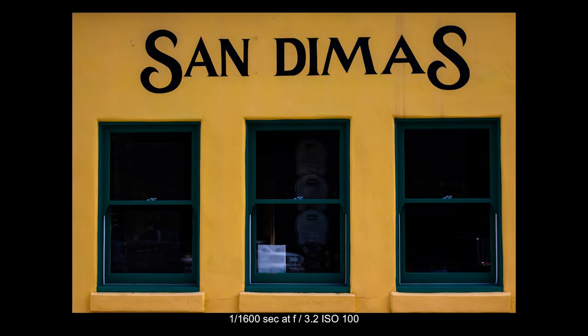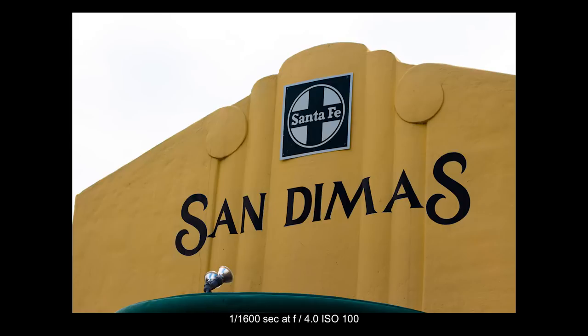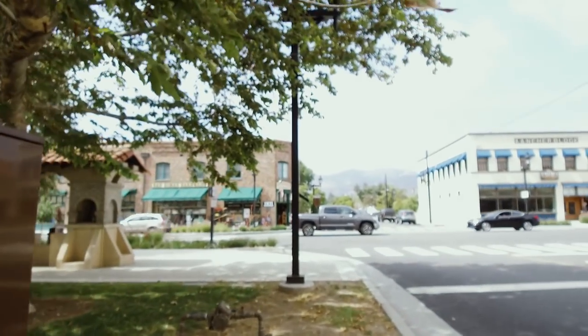So behind me, you can see the old train stop — it's a really cool bit of architecture down here. The problem with the 50mm lens on a crop sensor body is it's fairly telephoto, fairly zoomed in, and so I really have to step back to get the entire building in the shot. It's definitely a challenge when you just have one prime lens and you're trying to get different compositions, but it's a good challenge. So I backed up and got the whole building in a shot, and also went a little closer to just get the sign at the top for a couple of different angles.